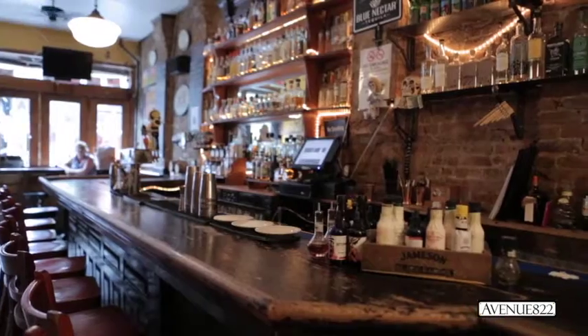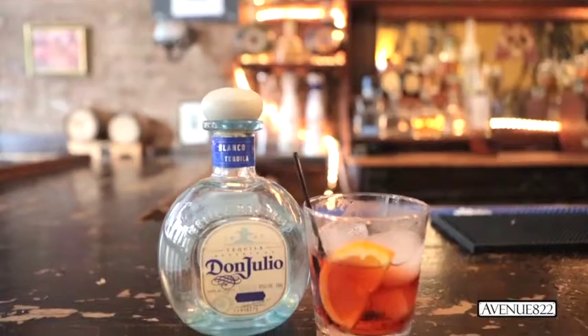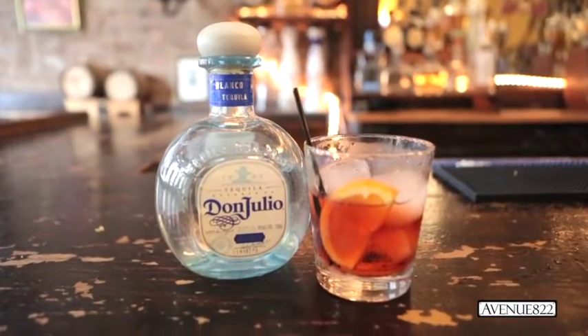Hi, I'm Ash Neilis. I'm from a Veracruz Mexican restaurant in Williamsburg, Brooklyn. Our next cocktail we're making for you guys would be the Negroni, both made with tequila — a little twist on it.